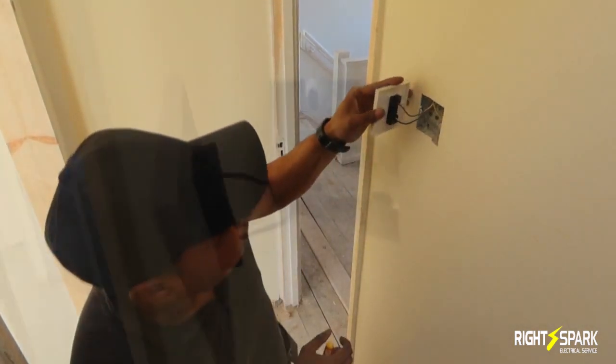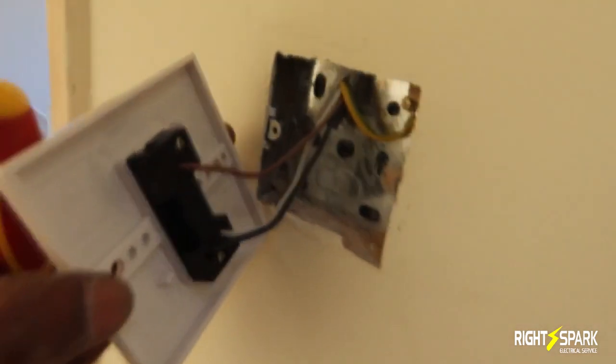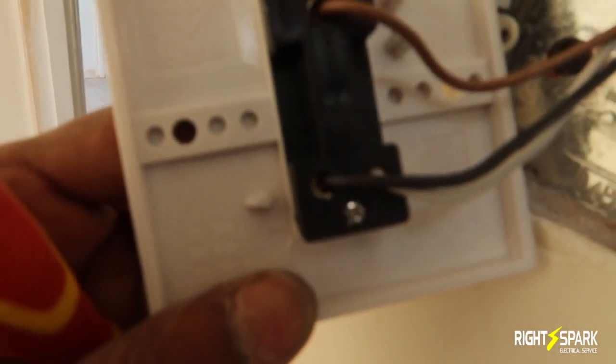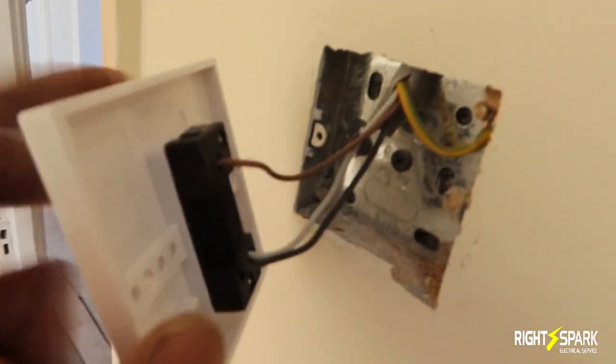So this is all connected now. What I've done: I've put the comm as the brown cable, one goes to the one-way, and the other one goes to the two-way. The earth terminals are sleeved up and it's gone into the back box.